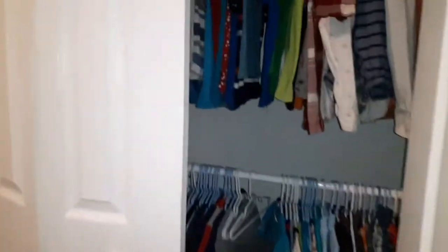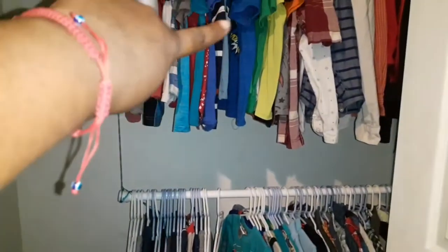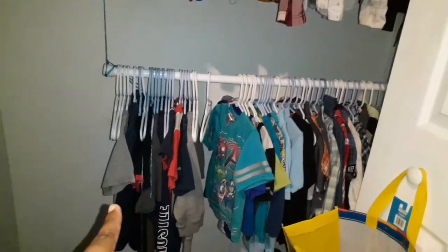Here is their closet — that's my six-year-old's clothes and then my three-year-old's clothes, and their shoes are at the bottom.